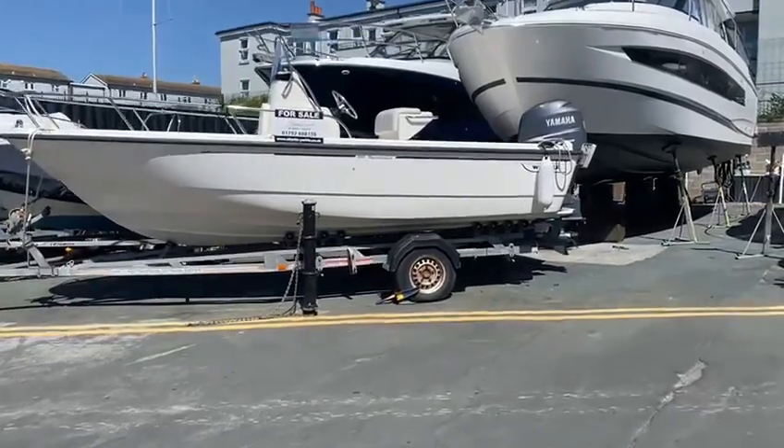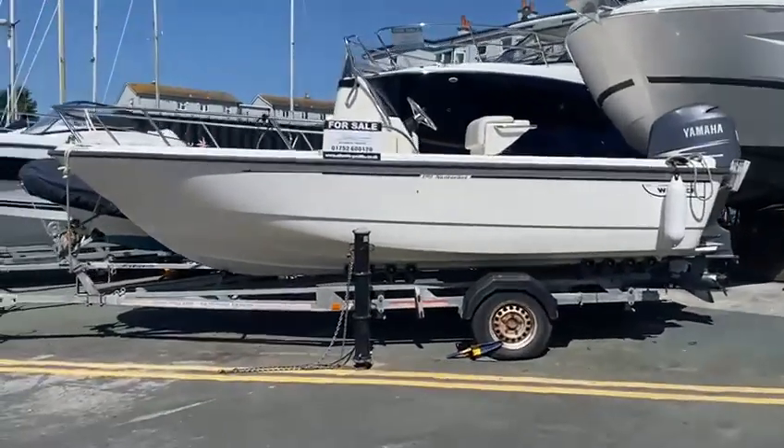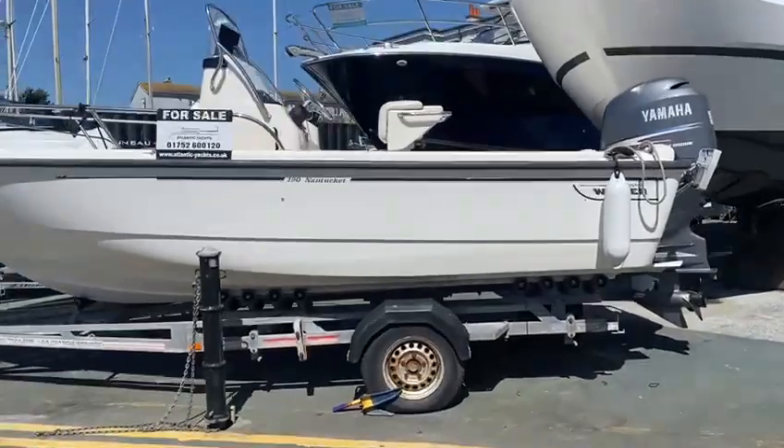Hi Heather. This is a video requested on the Boston Whaler 190 Nantucket that we have for sale.